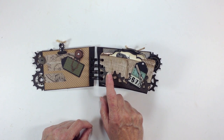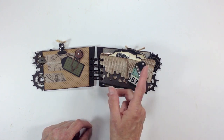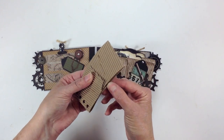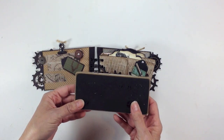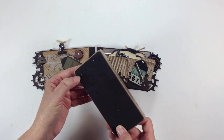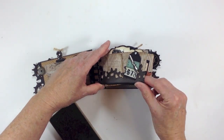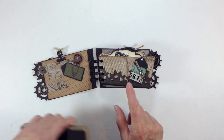After that dried, I took the Adirondack dabber paint in espresso and went over that. Then, to seal up the bottom, because I wanted to make this a pocket, I took my On the Edge die, took some black cardstock, folded it in half, placed the fold right at the bottom edge, and ran it through my Big Shot. Then I put that on the bottom edge and wrapped the gears around on both sides and trimmed it to fit. So that's how I created the pages.